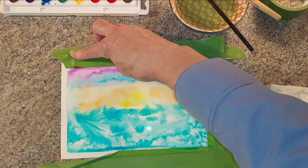Experimenting with cool and warm colors using watercolors.